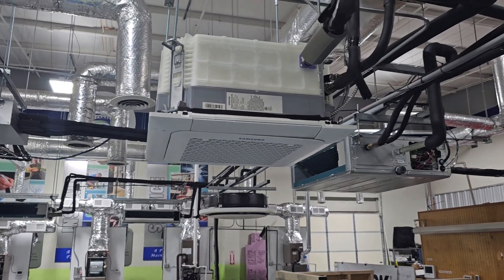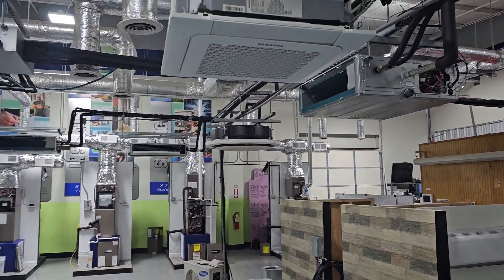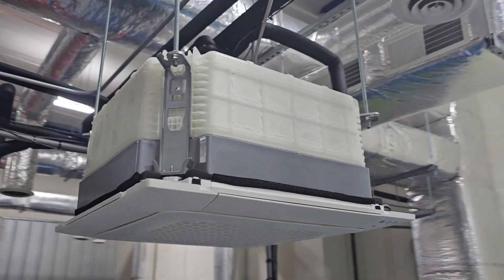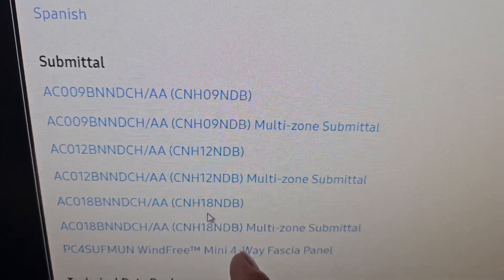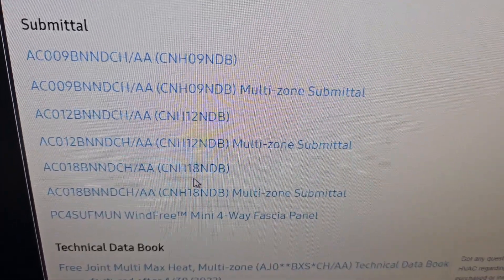Let's take a look at the four-way cassette first — the features, the design — and then we'll look at the 360 cassette next. The four-way cassette is a square. You can get these mini cassettes in different sizes: 9,000 BTU, 12,000 BTU, and 18,000 BTU.